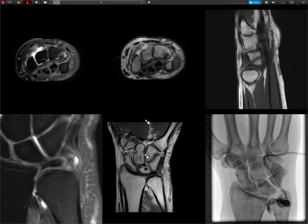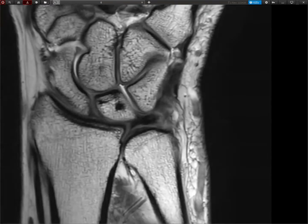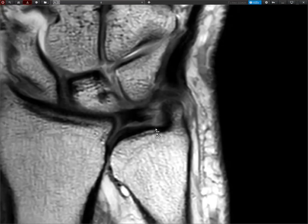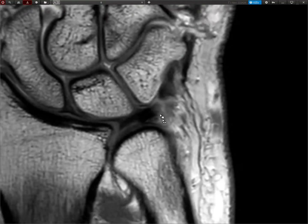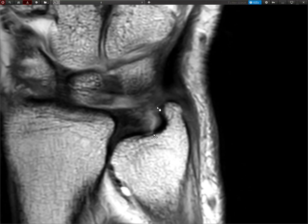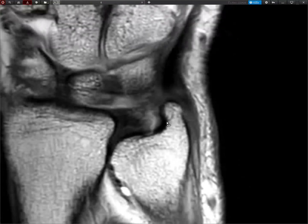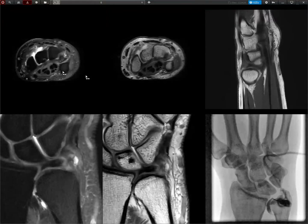This is a PD sequence — unfortunately not the T1. For some reason in this arthrography protocol they don't do coronal T1, which would be even nicer. We can see nothing really goes there and nothing really inserts down here either. We have the ligamentum subcruentum here and you can see a nice variation, with nothing inserting.